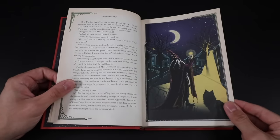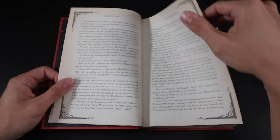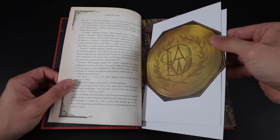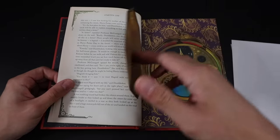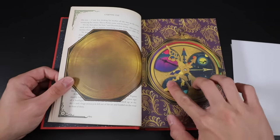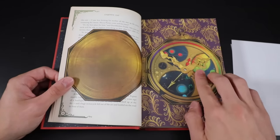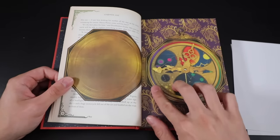Here is Dumbledore arriving at Privet Drive. Here is the first interactive item — Dumbledore's pocket watch — and you can actually interact with it. If we open it up you can move the hands, move the different dials, and they reveal different things depending on where you land. Absolutely beautiful and fun and interactive.